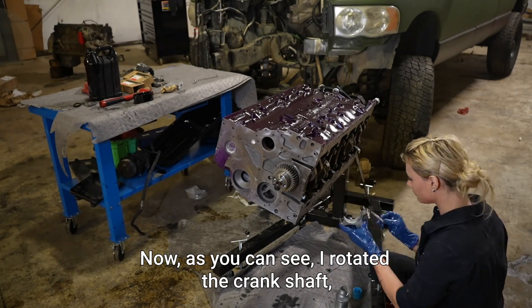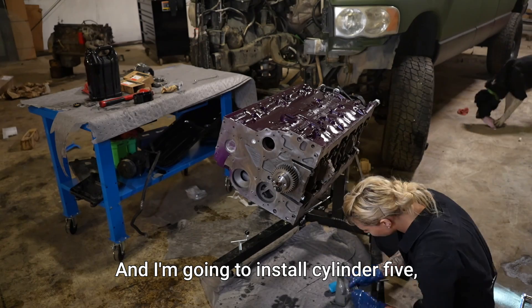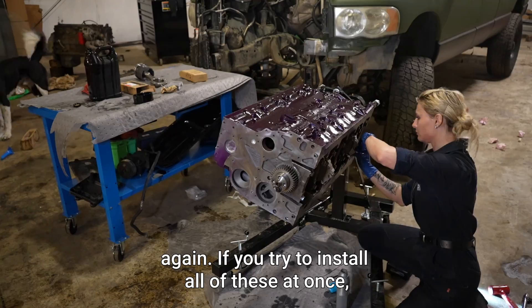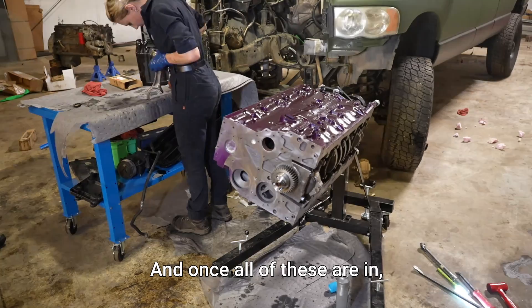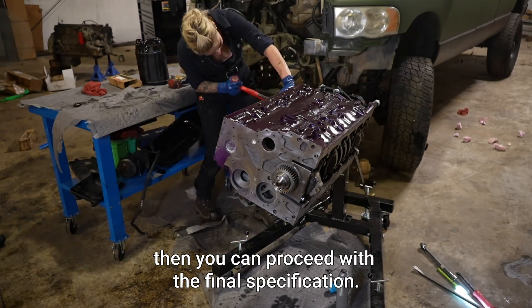I've rotated the crankshaft and I'm now installing cylinder two, then I'm going to install cylinder five, and then I'll rotate it over again and install cylinder six. If you try to install all of these at once, you're going to run into a problem. The initial torque spec is 22 foot-pounds, and once all of these are in, you can proceed with the final specification.